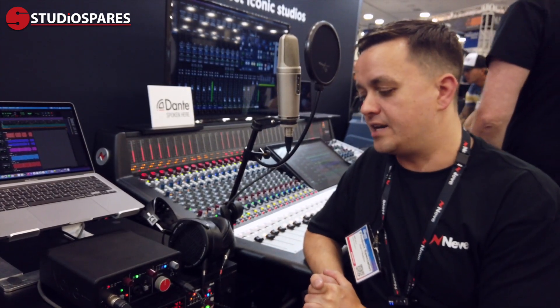The 88M is retailing at £895, and if you want to check out more, head over to the guys at Studio Space.